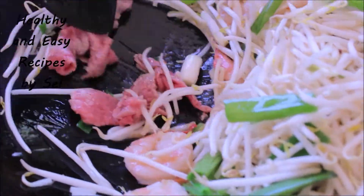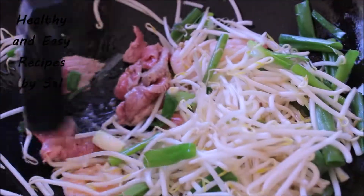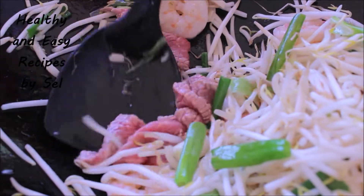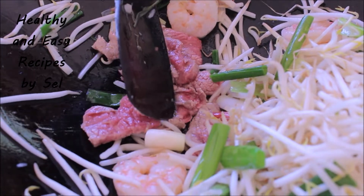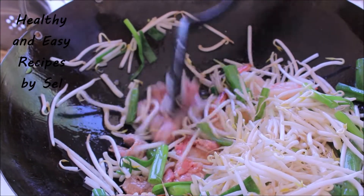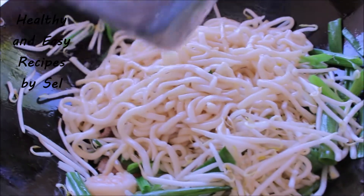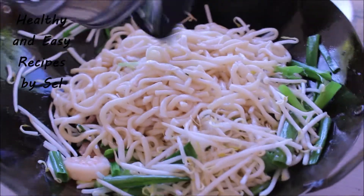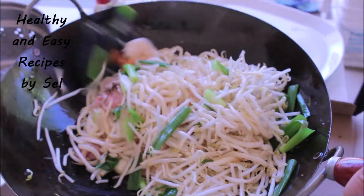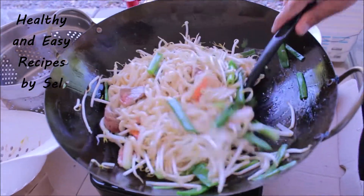Let's take a look. I'll turn the onion into the egg. I'm going to add the egg. I'll leave it to the egg.